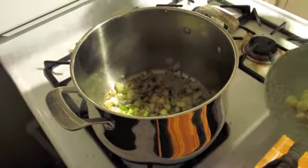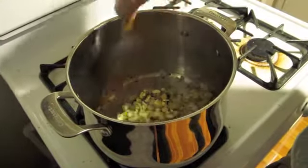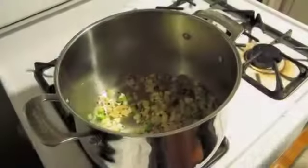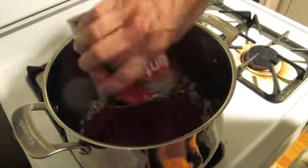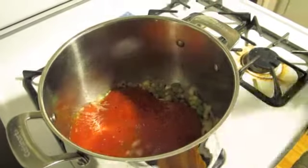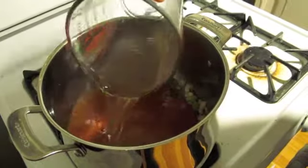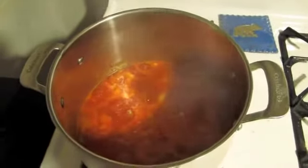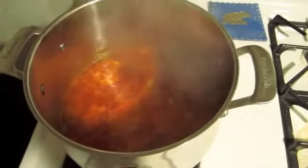Now that those have been going for about five minutes — really starting to smell good — I'm going to add in four cloves of garlic. Stir those around for a little bit and let that go for another two minutes or so. Then I'm going to add a large can of crushed tomatoes, one cup of dry white wine, and finally two cups of the stock I made with the shrimp earlier. We're going to turn that up to high, and now that it's come to a boil, I'm going to lower it down and let it simmer for about 15 to 20 minutes, reduce slightly, and let all those flavors meld together.